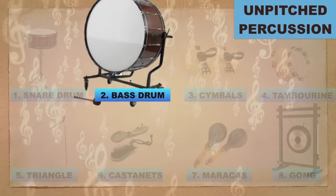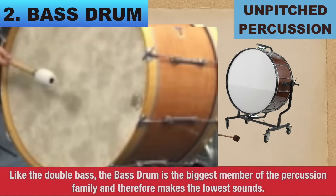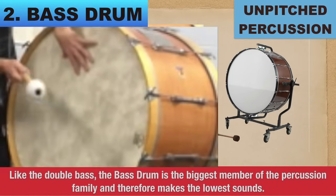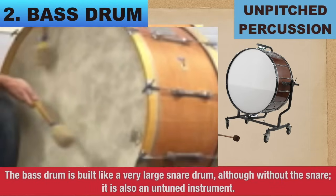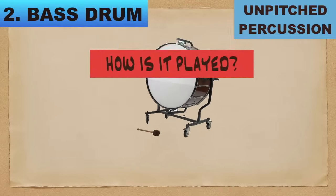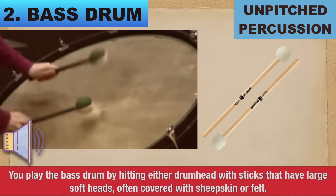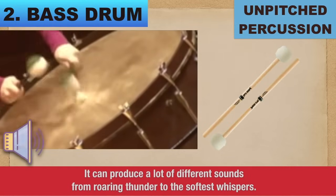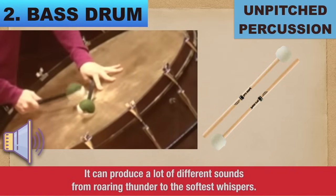Number 2: Bass Drum. Like the double bass, the bass drum is the biggest member of the percussion family and therefore makes the lowest sounds. The bass drum is built like a very large snare drum, although without the snare, and is also an untuned instrument. You play the bass drum by hitting either drum head with sticks that have large soft heads, often covered with sheepskin or felt. It can produce a wide range of sounds from roaring thunder to the softest whispers.